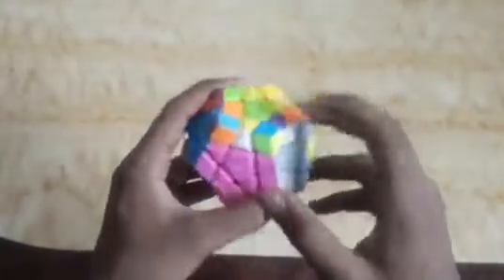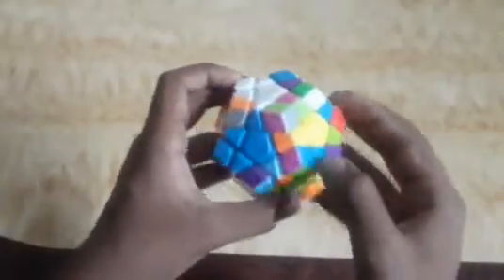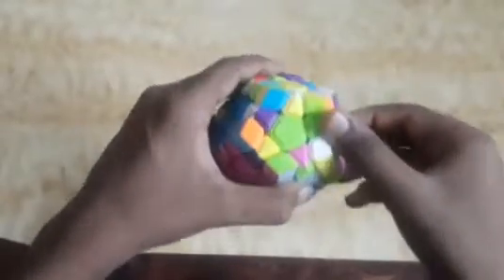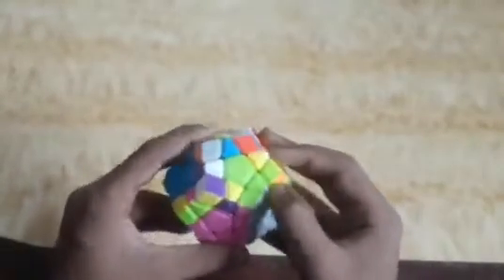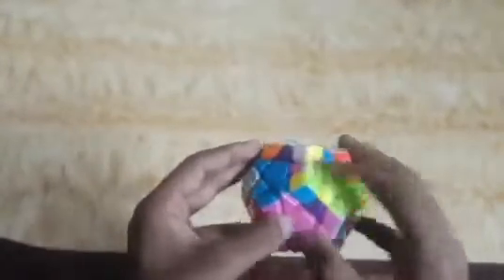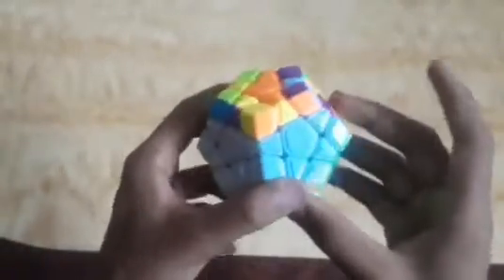Now I will make the void for light green, gray, and pink. I find the corner piece here and move this side. The light green and gray edge piece is here, so I will move it — first move this side, then move this down. One piece is placed. Now the light green and pink piece is here, so I will move this side similarly. Another void is made.